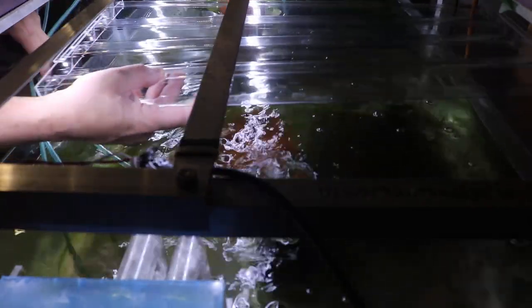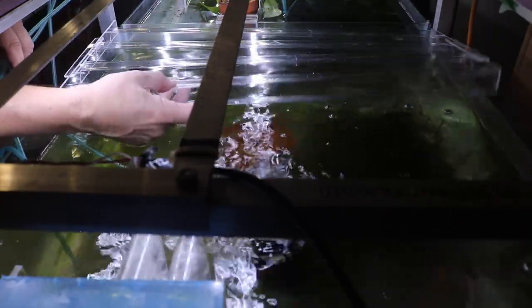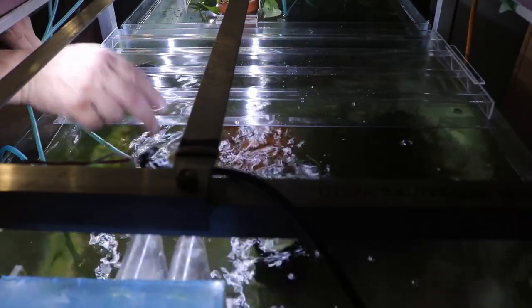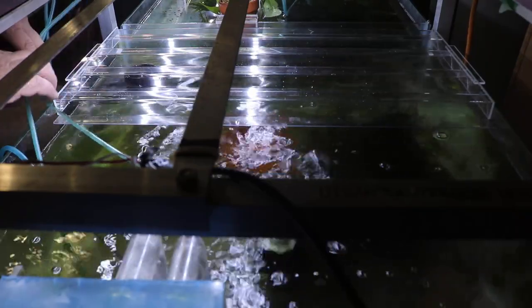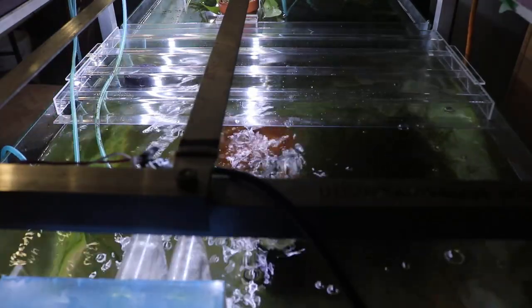So this is the first one done. I just need to pull the sponge out because the sponge is cut right with no lids — it's just easy to trim. There you go, fits in really nice and easily.